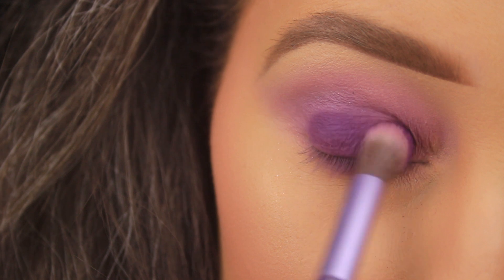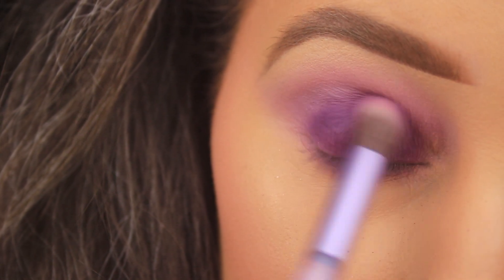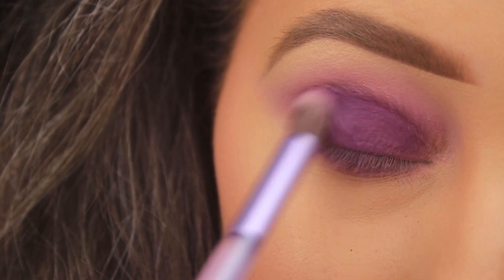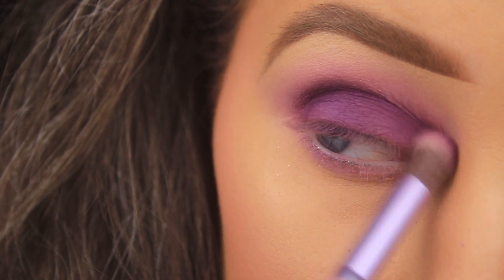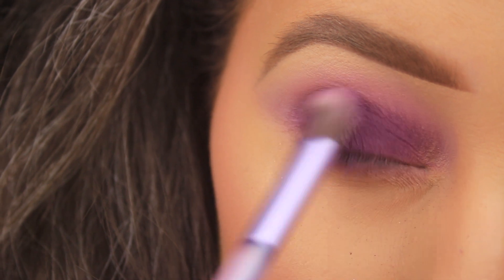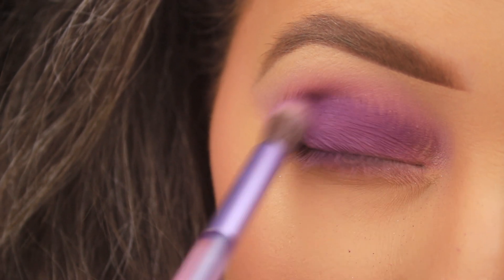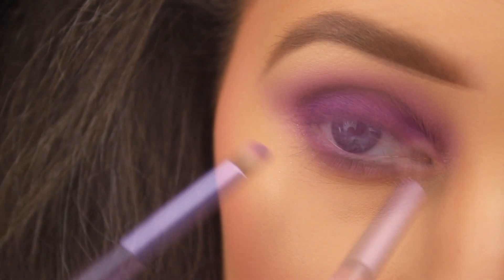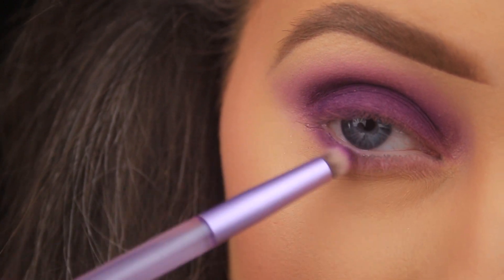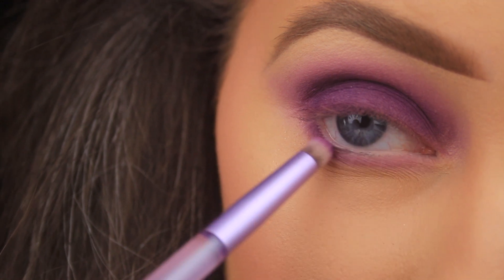I could always go back in and repeat this process to intensify the shade. I like to focus on getting the color on the eyes first and finesse it later. I'm padding another layer of this purple all over the lid, then blending back and forth in the crease. Purples can take that extra bit of work, so I'm taking my time. If I notice any patches or skipping I'll just reapply. Then I flip the brush around to the bullet-shaped end to apply the shadow down along the lower lash line, sweeping back and forth to make sure it connects on the outer edge.